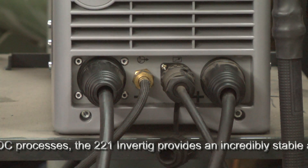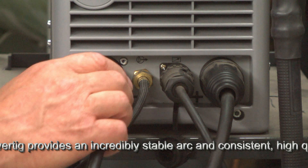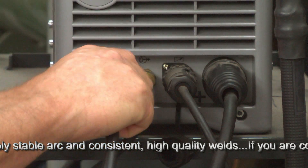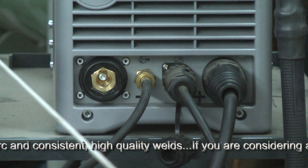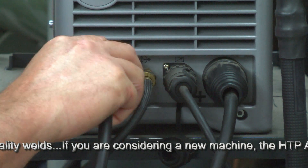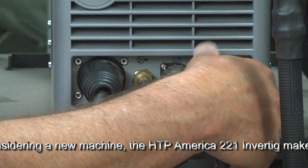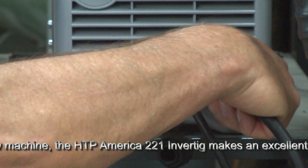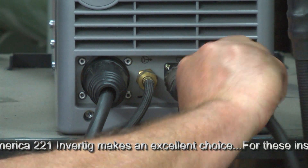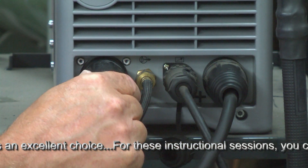Let's emphasize this again. If we want to set up the Invertig 221 machine for DC electrode negative, then the electrode holder cable would be going into the negative or electrode negative plug. This would apply to your machine if it's DC and has a negative and a positive plug receptacle. At the same time, the ground would be going to the positive side. This is the electrode negative DC mode — ground goes to the positive side.